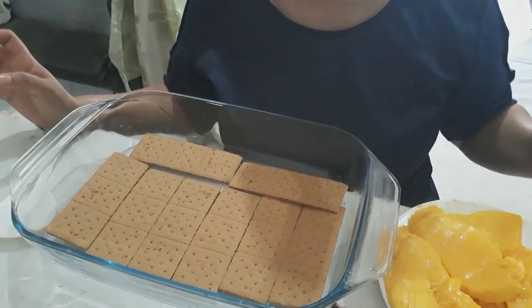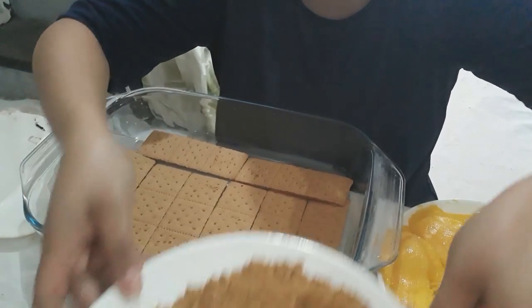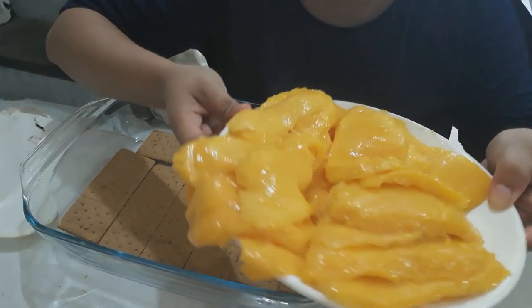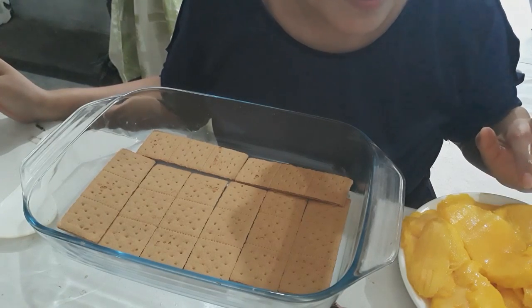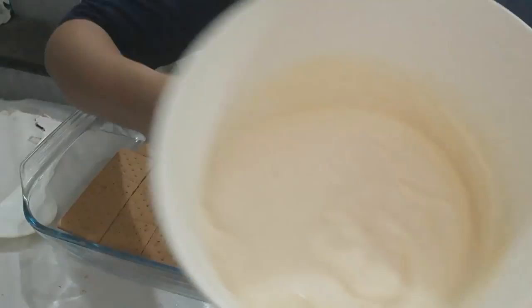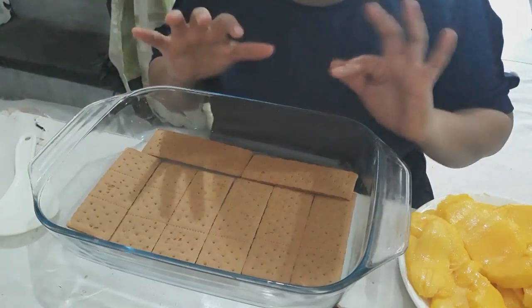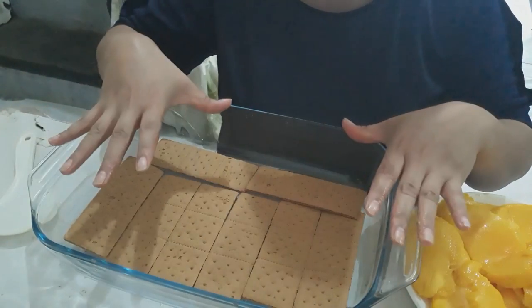So our ingredients are of course the Graham crackers, and I already crushed some for the toppings for later. And we have mangoes of course — I used one kilo and 750 grams — then our cream. We also use a pyrex dish so we can have a nice presentation. Okay, let's start, I already put it here.